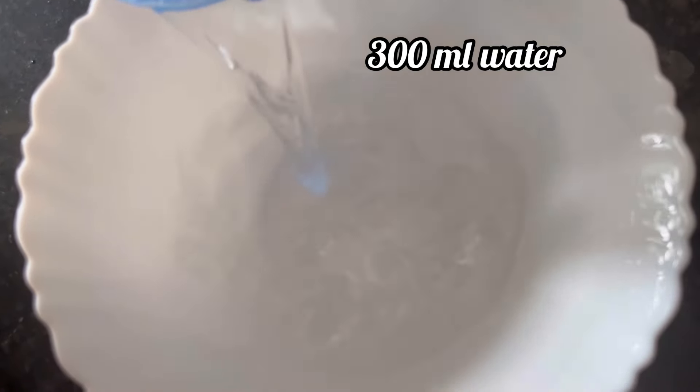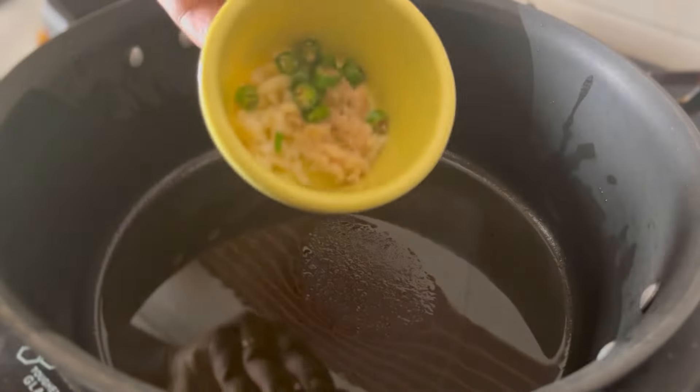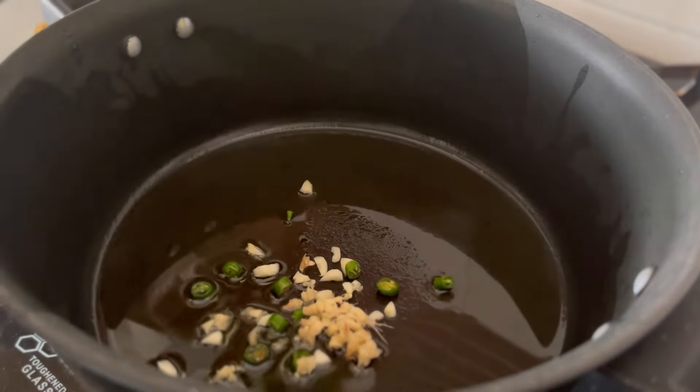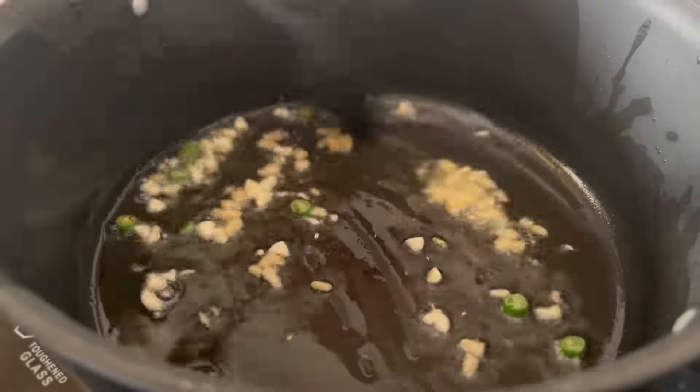Now to make the manchurian gravy mix, take 300 ml of water in a pan and add the Chinks manchurian powder, mix it well — our gravy mix is ready. Now keep a pan on flame, add one tablespoon oil, and when the oil is hot add one teaspoon ginger garlic and one green chili, sauté on high flame for a few seconds.